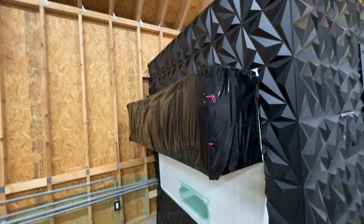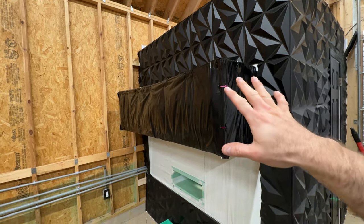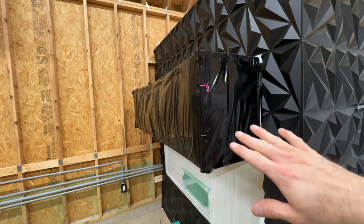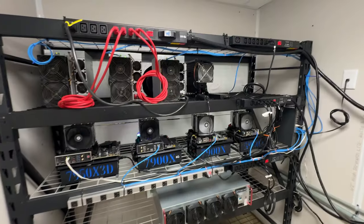Our silencer is in place. We haven't done any revisions to it, but right now when I first kick the ASICs on they're at their absolute loudest — when you first turn them on the fans go absolutely crazy. It's loud but it's not nearly as loud as it was, so this is working out really good. All right, so everything's on and loud again.